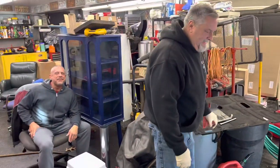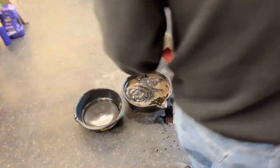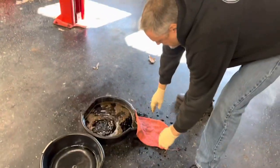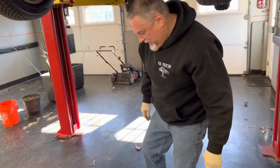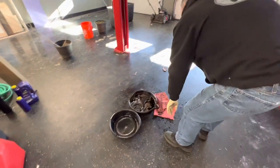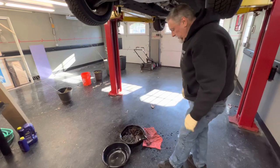Steve drops the oil wrench — I wish I had that on camera — and it goes right into the new oil pan. So again, we made a mess. Just got to fish that thing out of there. Not a great time.